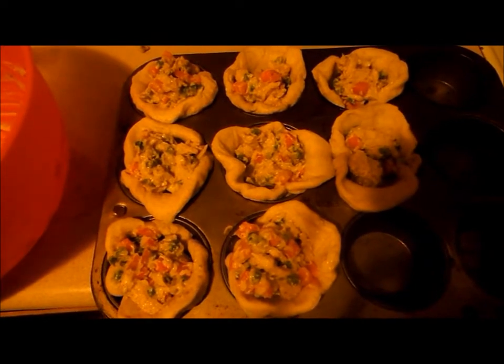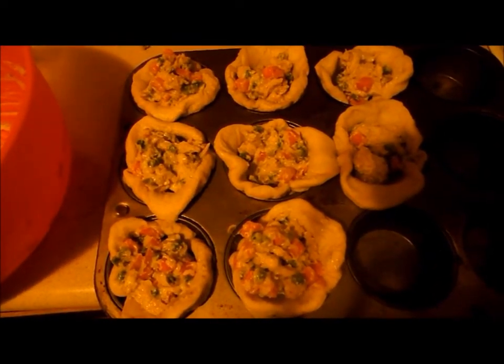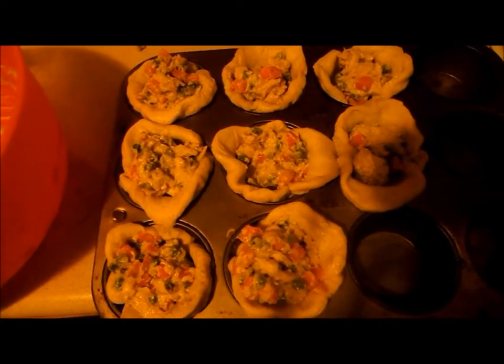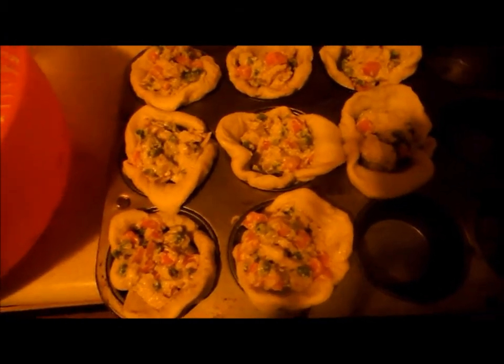You can also add cheese into this recipe. I try to stay away from cheese — I had a lot last week — but you can add shredded cheddar or any cheese you want into the mixture, and I bet it would taste delicious.